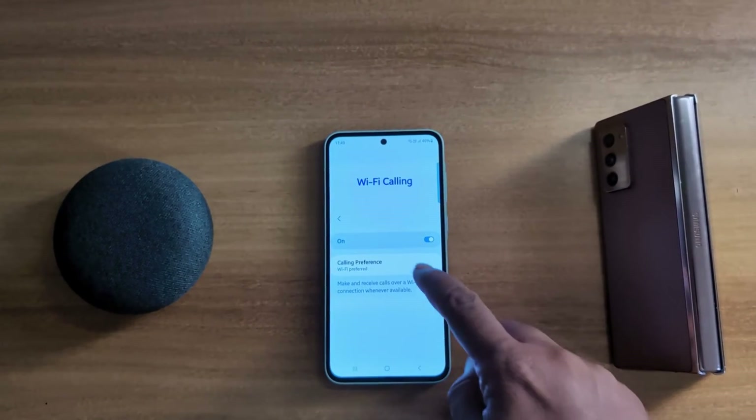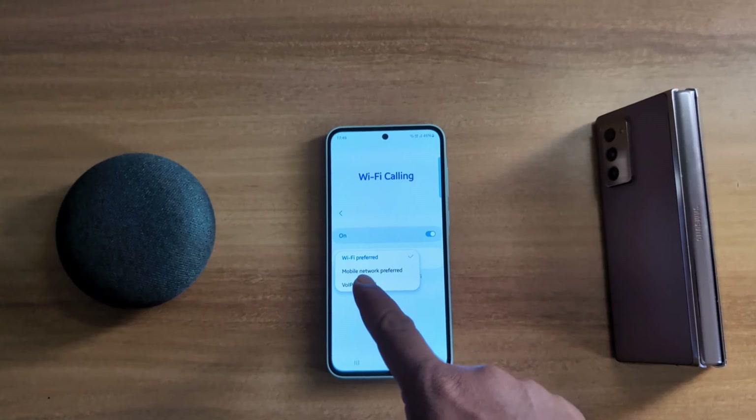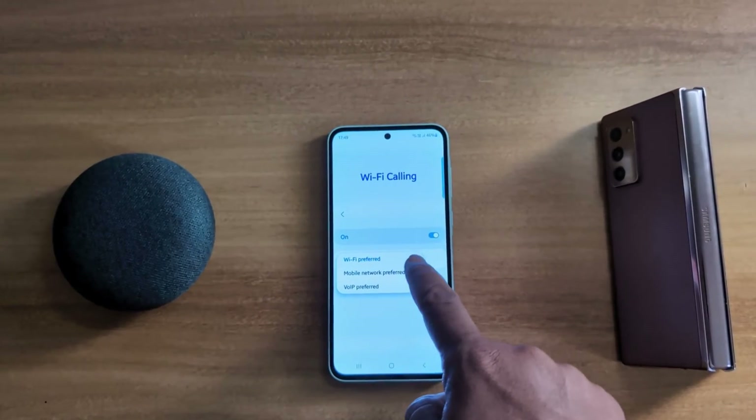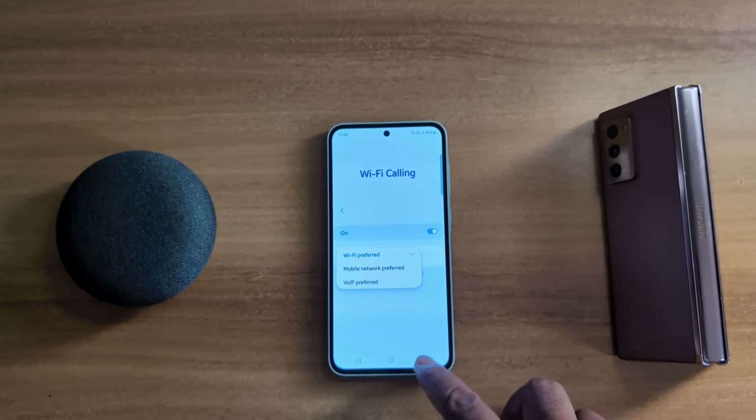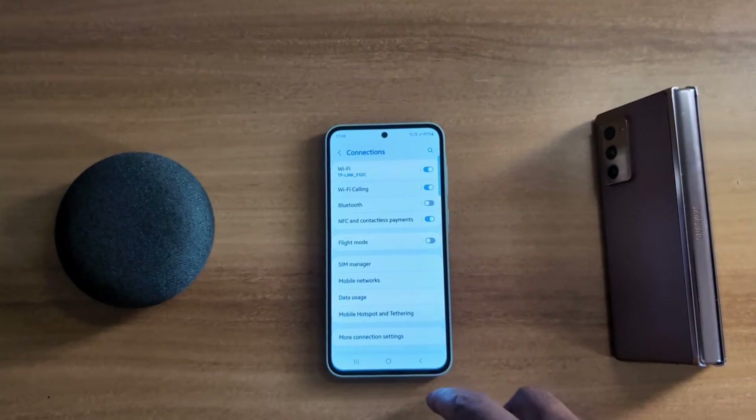Now you can see the Calling Preferences option — tap on it. Here you can choose from Wi-Fi Preferred, Mobile Network Preferred, or Wi-Fi Only. Select Wi-Fi Preferred to make calls over Wi-Fi on your device.